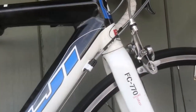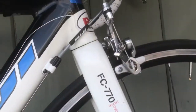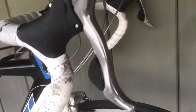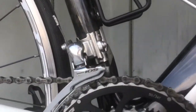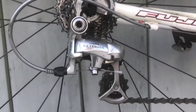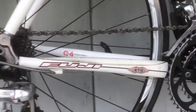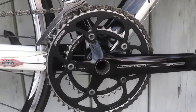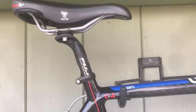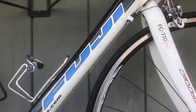The fork is an FC 770 bonded carbon, and it has 105 shifters, Shimano 105 front derailleur, and Shimano Ultegra rear derailleur. This is a 20-speed — 10 in the back and two in the front. The seat post is a Fuji, as well as the stem. This is, I believe, a 54-centimeter frame.